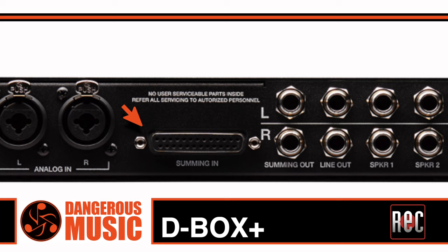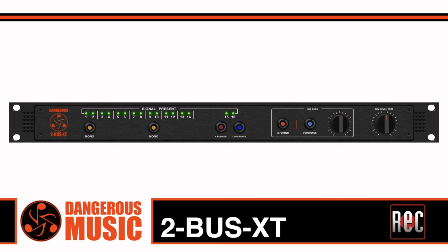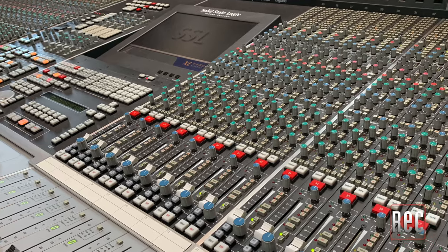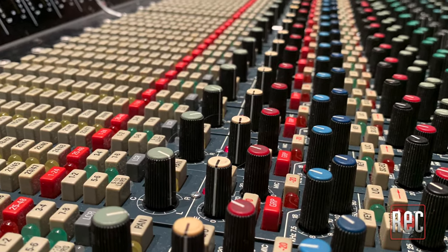The summing channels are routed into the unit on an eight-channel DB25 cable, along with a pair of quarter-inch TRS outputs to send the combined summing signal back to your DAW, recording device, or to expand into one of the company's 2Bus Plus or 2Bus XT units for an even higher channel count. The goal of analog summing is to break out of the digital summing domain in your DAW and impart the headroom, width, and analog tone traditionally found in a large-format analog console to your recordings.